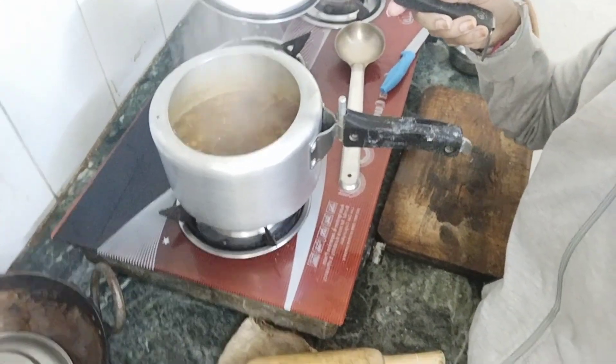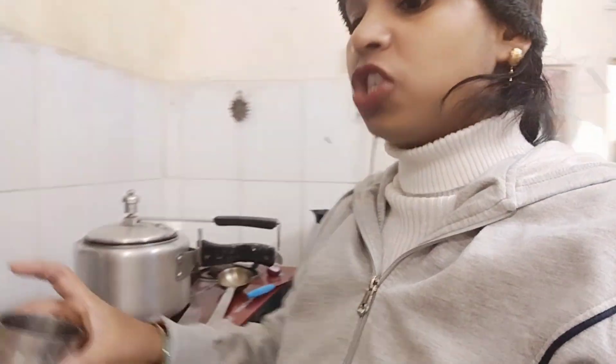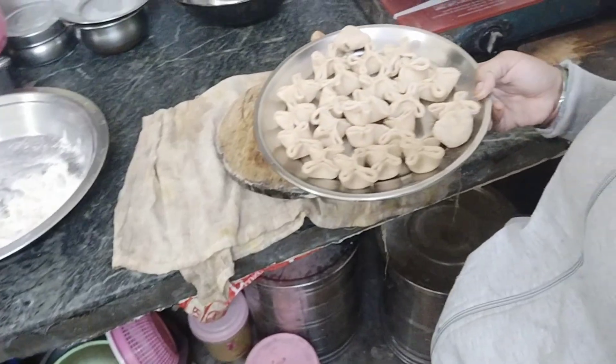So everyone, see, this is my milk. I've added milk. I'm going to put this in the milk. I put it in, then cut it from a glass.